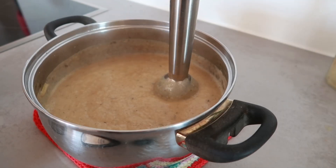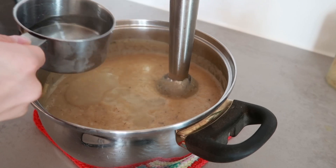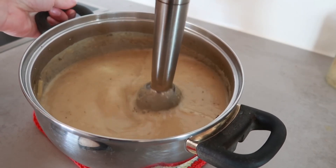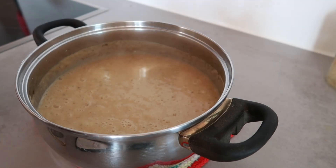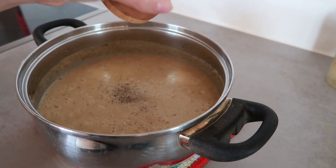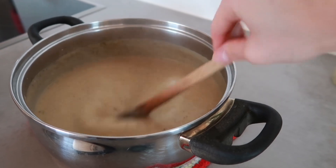I added two cups of water but I think I'll need a little more. Let's give it a quick taste — some salt, I didn't add much in the beginning — and also some peppermint, I like a lot. It is very creamy.